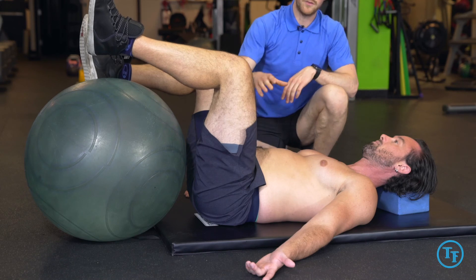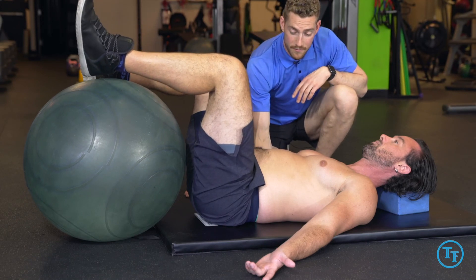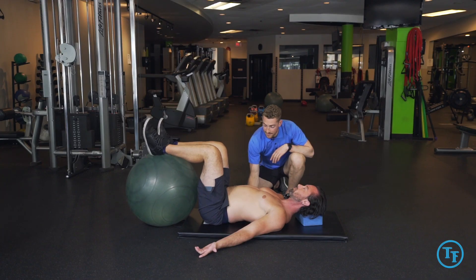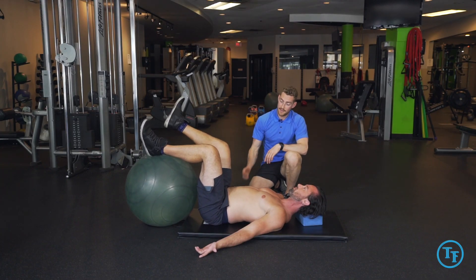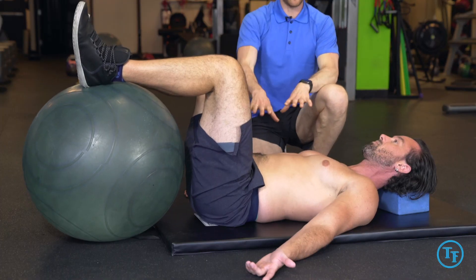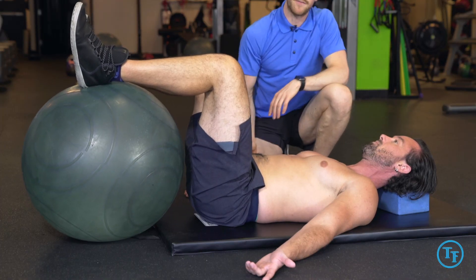Some of the common faults as you do this will be your lower back lifting off the ground as you lift the leg. That will be a common fault right here — you'll see there's a space underneath his lower back. We want to try and avoid that and just maintain our filling here.